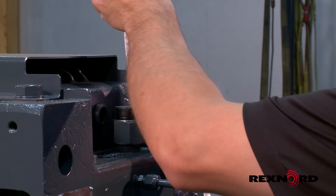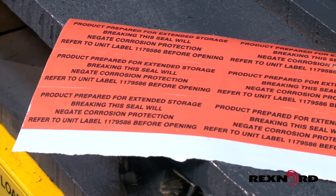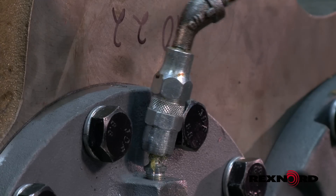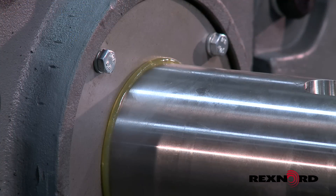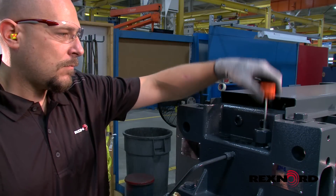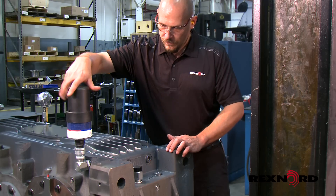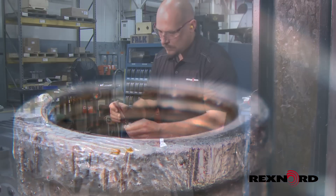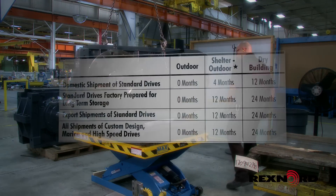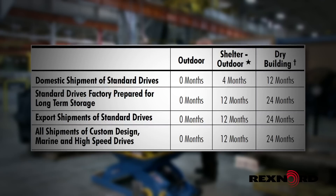Informative tape is applied to critical locations to deter breakage of the sealed condition. Tampering with this tape will indicate that the factory prepared long-term storage has been compromised and may affect your warranty. Shaft extension seals are protected with a grease purge and exposed bare metal coated with a polar type rust inhibiting compound. Unsealed dipsticks are shipped loose with the drive while a plug is put in place of the dipstick. Sealed RTDs may already be installed or shipped loose with a plug in place. This long-term storage preparation can protect your gearbox for up to 24 months if stored correctly.